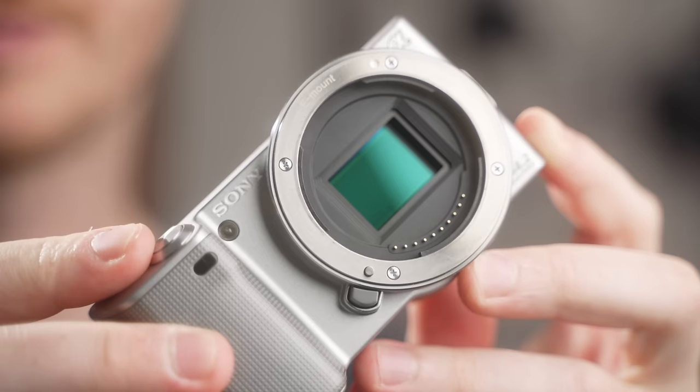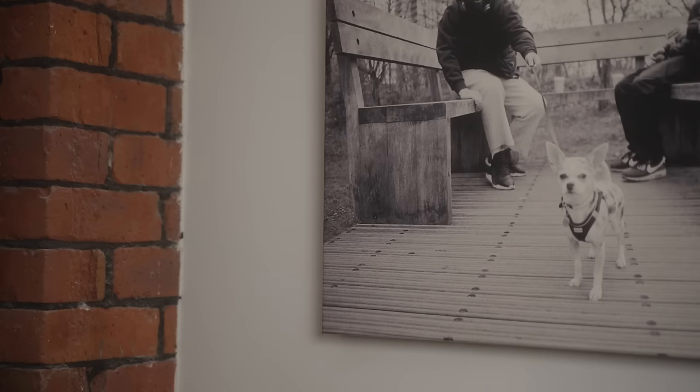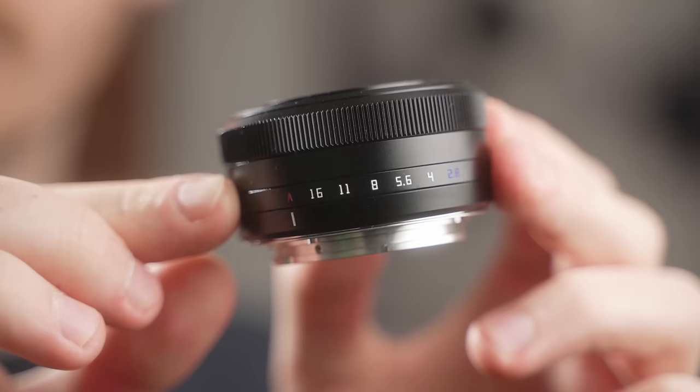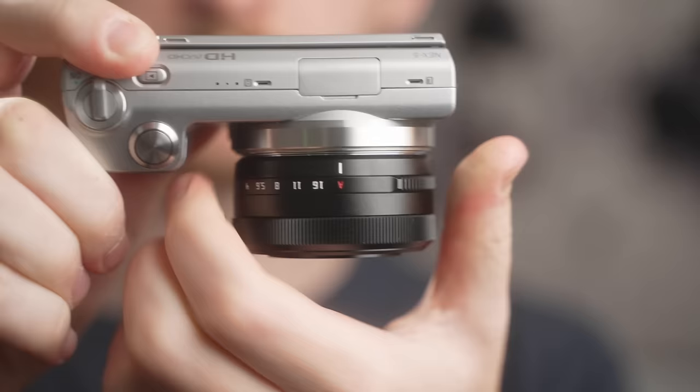Now that we understand what creates a Ricoh camera, what parts are we putting together to create our own? The NEX5 offers much of the same ergonomic minimalism you find on the Ricoh GRs, with the added bonus of a tilt LCD screen which is great for waist-level shooting. The lens we're using is the TT Artisan 27mm f2.8 autofocus lens. This is the first autofocus lens of theirs I've tried and they've done a great job, though it has a couple of quirks. Bonus points: it has a Fuji-esque physical aperture ring, making it a Sony/Fuji/Ricoh street photography baby.